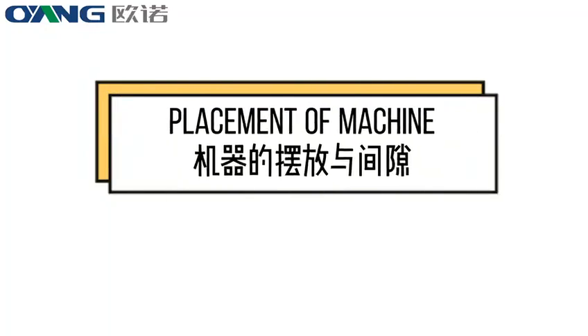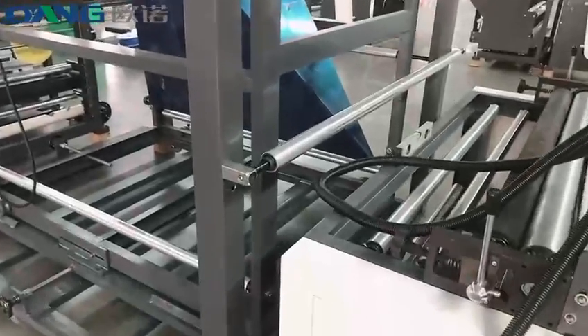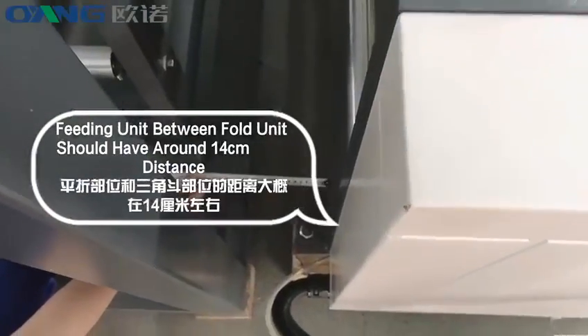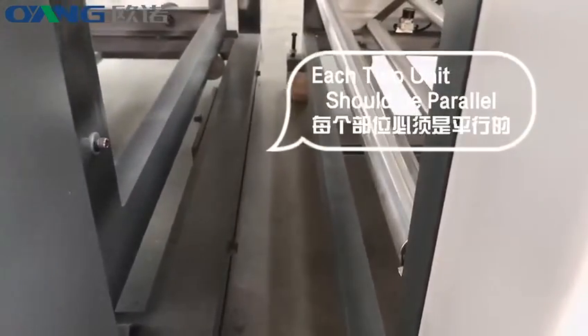Placement of machine. The feeding unit between 4 units should hover at a 14 cm distance. Each 2 units should be parallel.